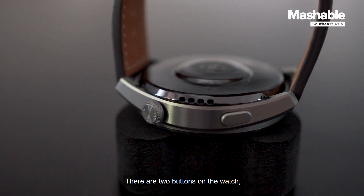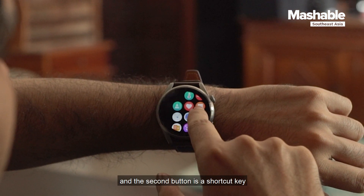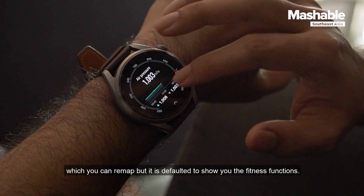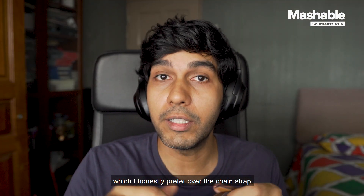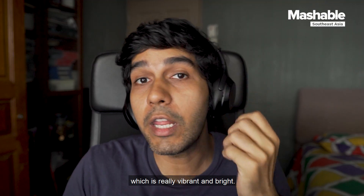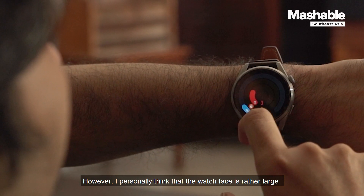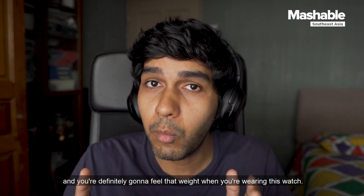There are two buttons on the watch. The first is the crown, which when pressed will show you the apps installed on the watch. The second button is a shortcut key which you can remap, but it defaults to showing you the fitness functions. The model I have comes with a leather strap, which I honestly prefer over the chain strap, but you can change it if you want. The screen is a 1.43-inch AMOLED display which is really vibrant and bright, so you won't have a problem checking the time or even your workout status in daylight. However, I personally think the watch face is rather large, and it is quite heavy — you're definitely going to feel that weight when wearing it.